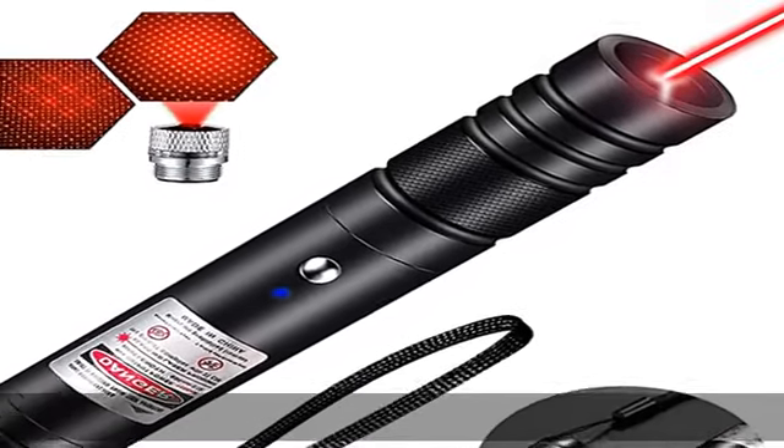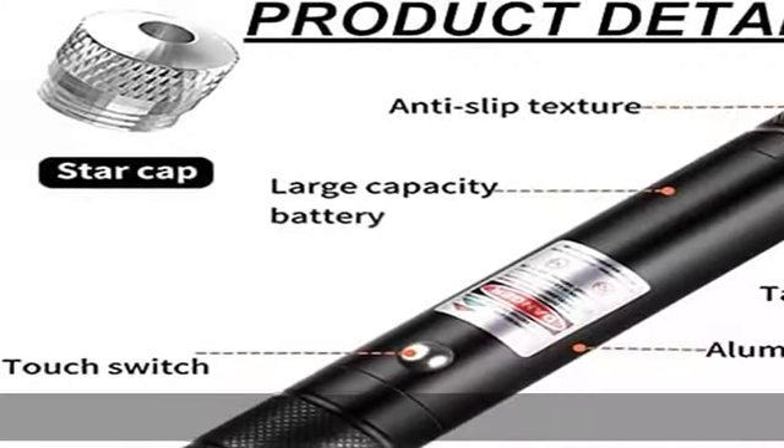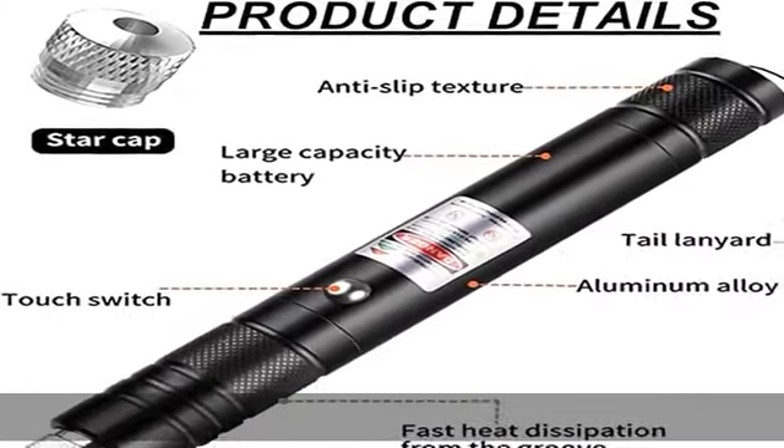High quality products. This laser pointer pen will not easily deform even if an elephant steps on it. It adopts high quality aluminum alloy frosted shell, comfortable, strong and durable.